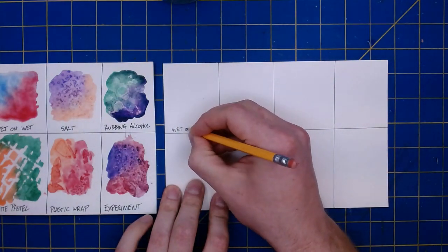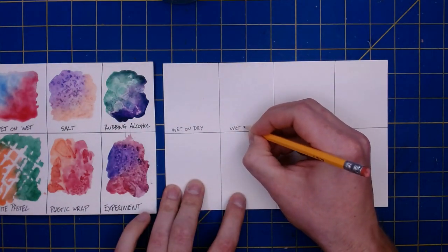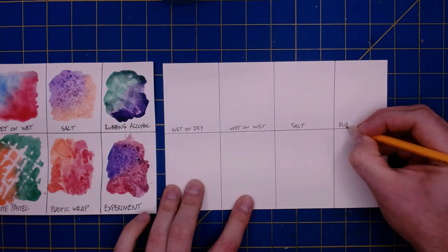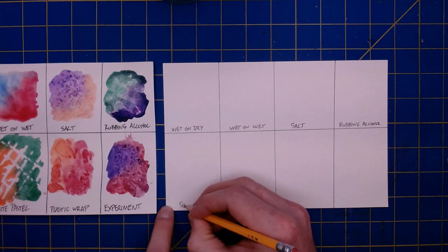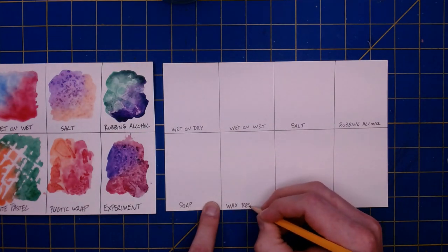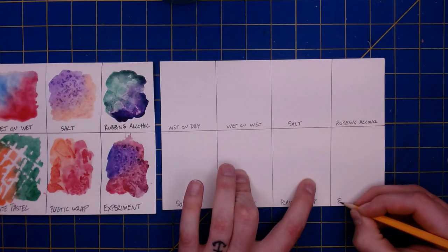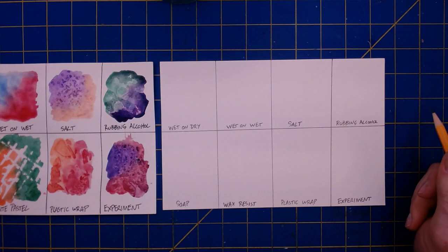I'm going to show you seven different techniques today, starting with what is called wet on dry painting. After that I'm going to show you wet on wet painting. We'll also be working with some salt, rubbing alcohol, soap, a wax resist — I'll talk about what that means when I get there — a little plastic wrap, and finally a section for you to experiment using multiple different techniques together.